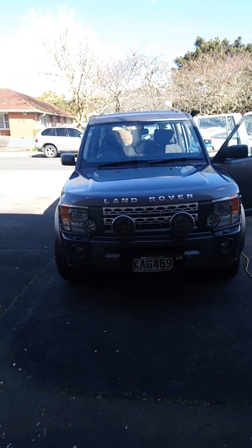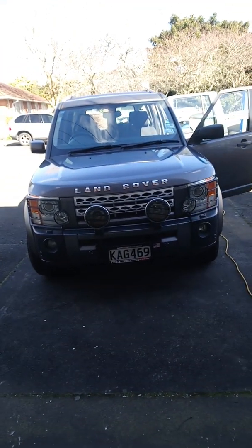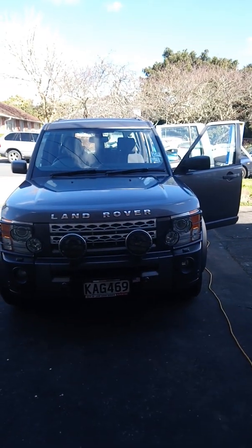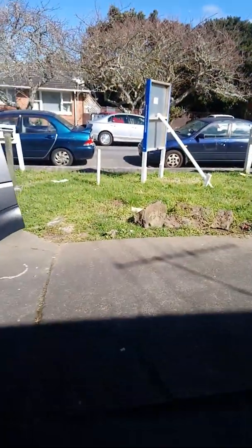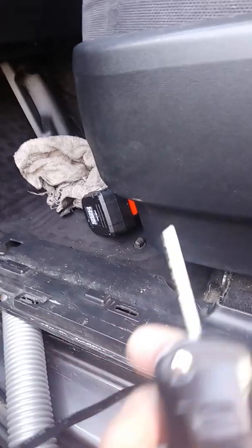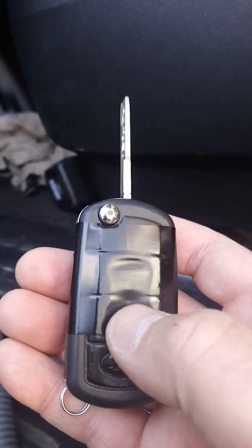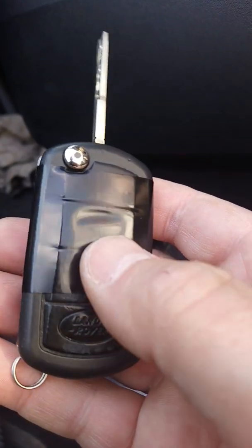Today I want to show you how to fix the remote key on the Land Rover Discovery 3 when it doesn't work. The first thing you have to check is the remote key itself — open up the key casing. There are lots of videos on YouTube showing how to do it. Inside there is a circuit with a rechargeable battery, so if the battery is flat your car key won't work.